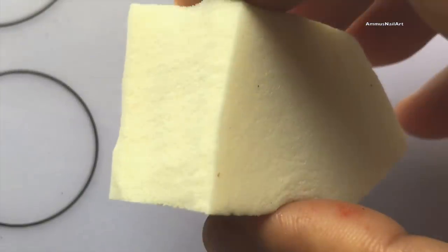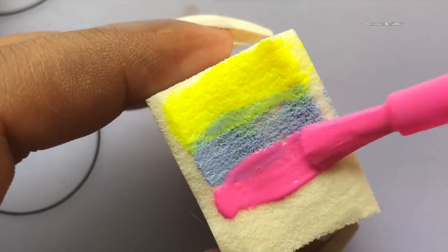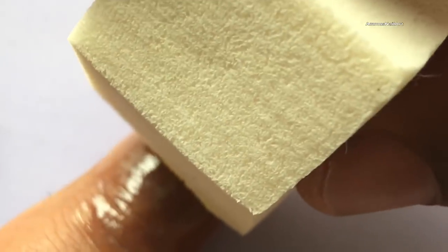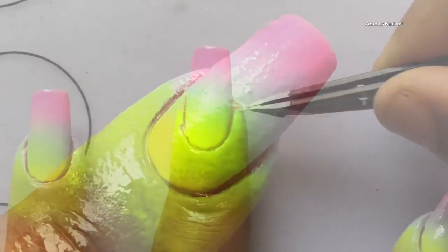The next step is to grab a sponge and apply these polishes one by one onto the sponge, then dab the sponge onto my nails slowly to create the ombre effect. You have to repeat the steps until you get a really opaque and blended effect.